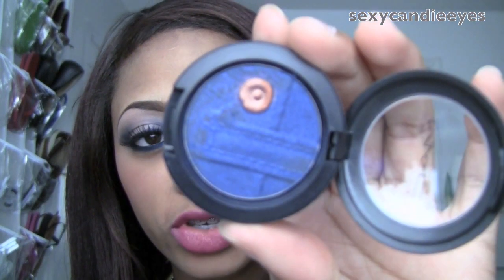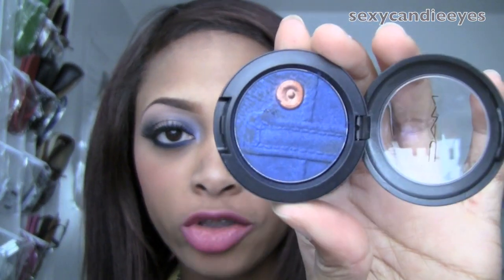As suggested by the title, I'm going to be doing a tutorial using Motorhead, which is the blue eyeshadow from the MAC Genius Collection. I hope you stay tuned to watch.